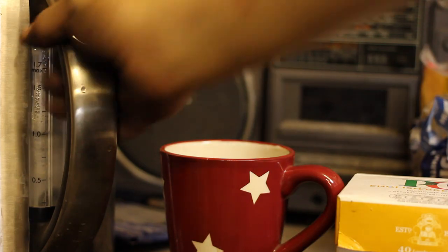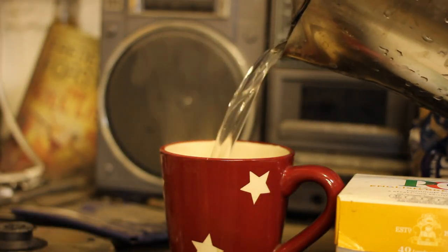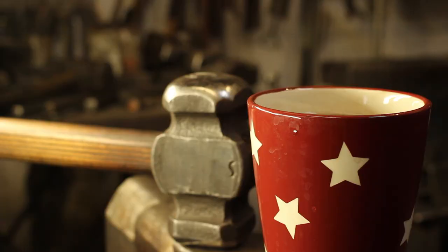Hello everybody. The steel we're going to be using is EN24 — that's what we call it here in the UK. In the US, we'd call it 4340. And in fact, coil springs from cars are perfect. That's 5160 or, here in the UK, EN47.